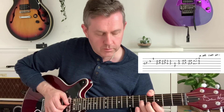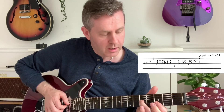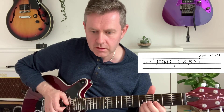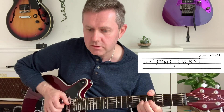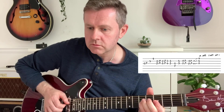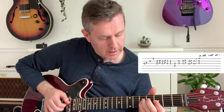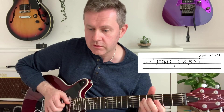Now we're going to go from the fifth of G, bending that up, going through the thirds of B and high E. Then a double stop again on the fifth fret on the G and B strings. Then on the D and G strings - fifth down to the third, back to the fourth, then the fifth.